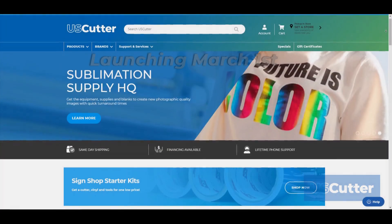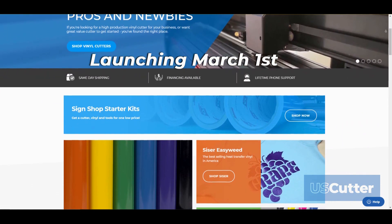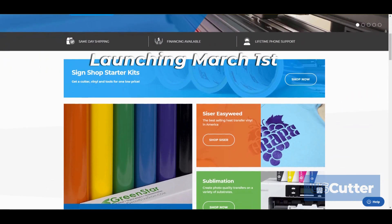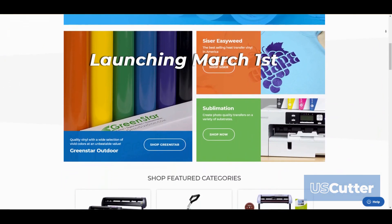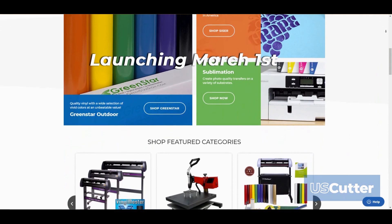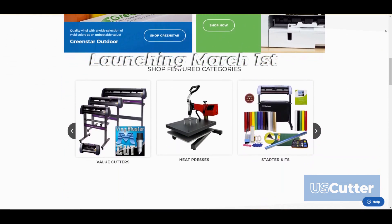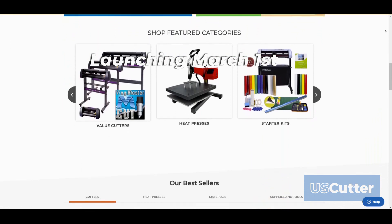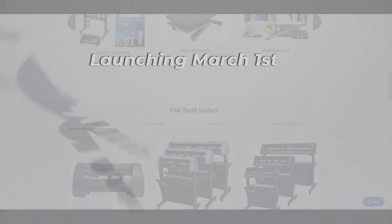We also redesigned the website from the ground up, so if you use a smartphone or tablet the website will be much easier to navigate. We can't show you everything just yet because the site isn't quite ready, but stay tuned — we will be releasing another video that will help familiarize you with the new layout. So until then, thank you so much for taking the time to watch this and have yourself a wonderful day.